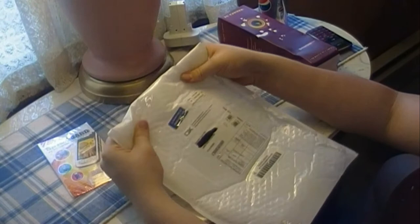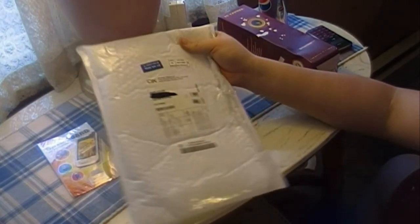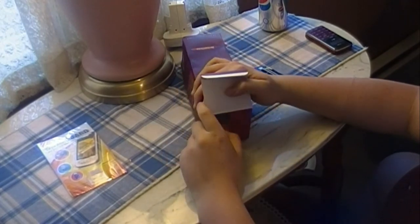Great packaging from Deal Extreme. I wish they would have sent it in a box. But I guess this is good. Only my camera box got damaged — I'm not sure about the contents. But let's just go into this and see.